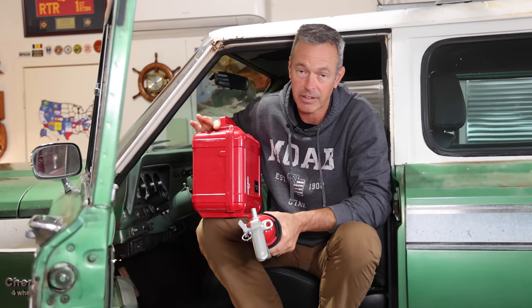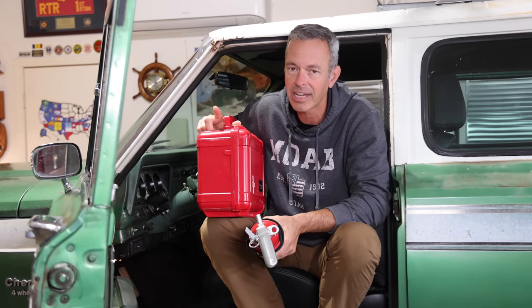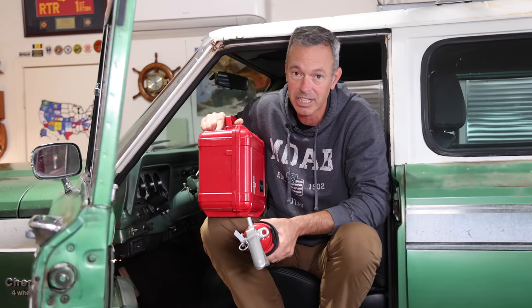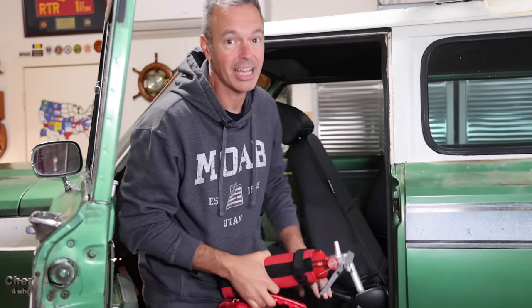A good quality first aid kit is essential. There are lots of first aid kits on the market, but the best one you can have is one where you know what's inside, know how to use it, and have some basic first aid skills. Go take a class, freshen up on your first aid skills, and have both of these readily accessible. For now in this Jeep, I think I'm just going to put them behind the front seat.